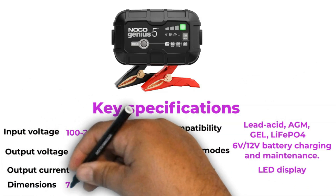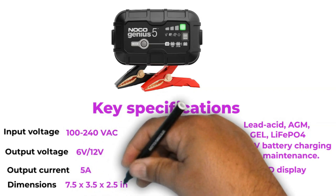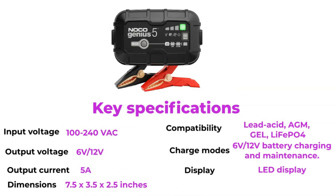Dimensions: 7.5 inches in length, 3.5 inches in width, and 2.5 inches in height. Weight: 2.5 pounds.